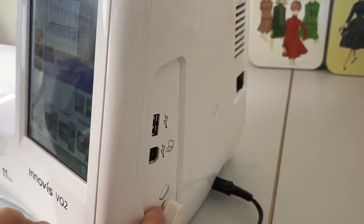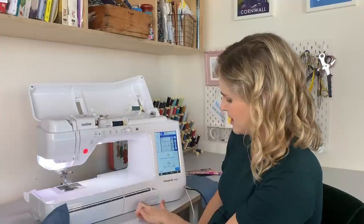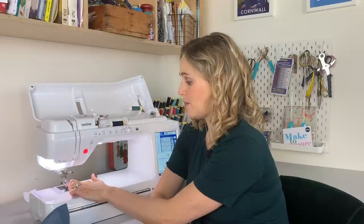It also has two USB ports at the side so you can connect to a computer for software updates. You can also connect a mouse if you prefer that to the touchscreen — I haven't done that yet, but the option is there. It also has a knee lift, which goes into this little circle here. The knee lift operates the presser foot — lifting it up and down — so you can use your knee instead of your hands. I'm just so in the habit of using my hands, but the option is there if you want it.